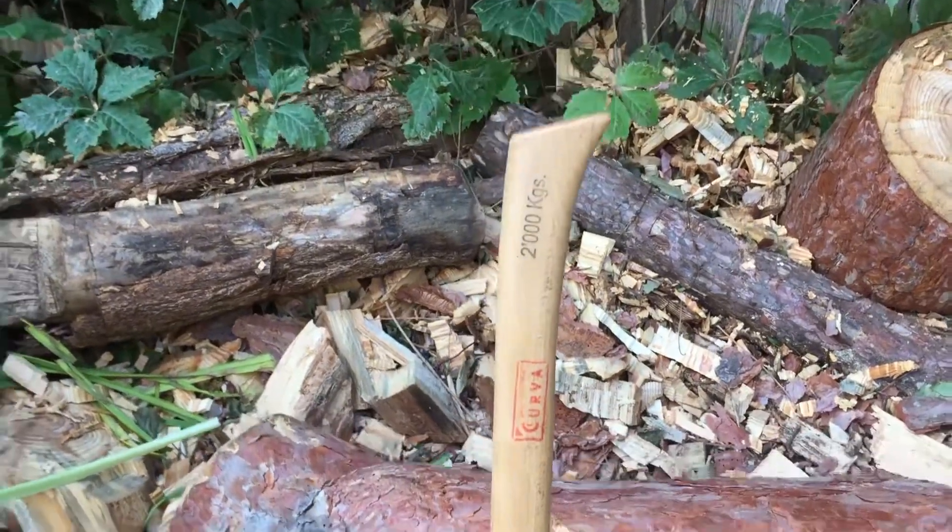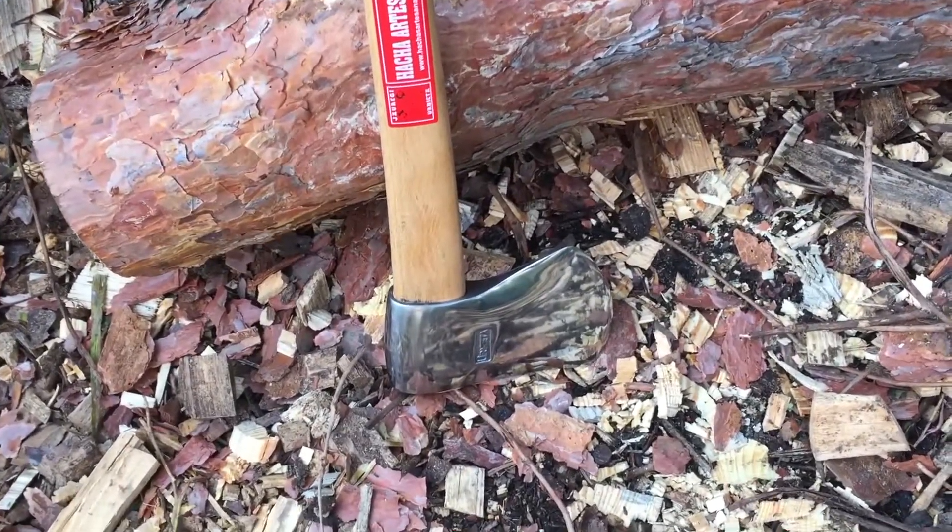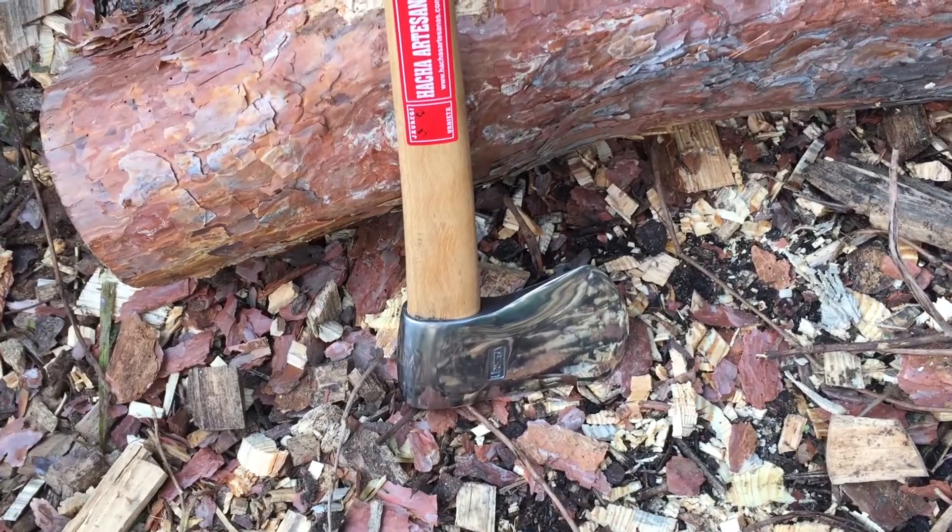Basque style axe — super cool, super excited to check it out. I'm going to do a really quick review and tell you what I think.